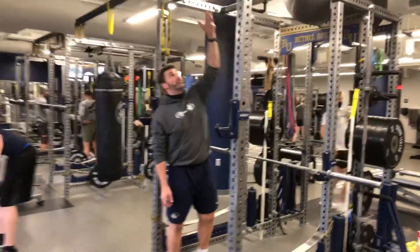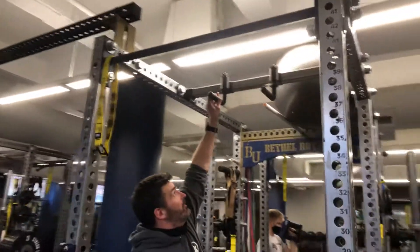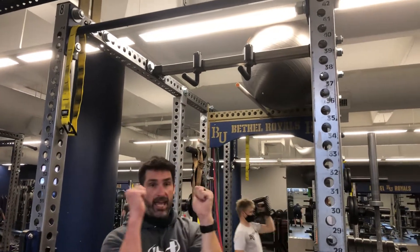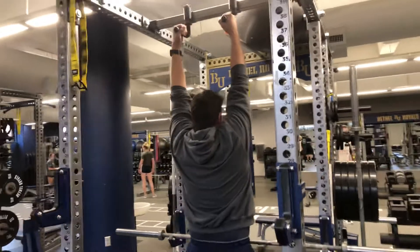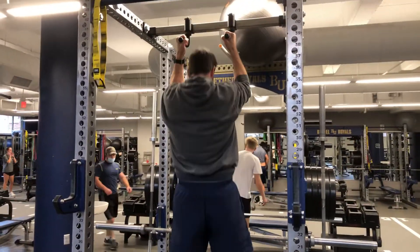Some of our racks have different holds. This one we wouldn't be able to do it on, but these ones in our gym are able to lift up and turn so that we can get them into that neutral grip — which just means a hammer type of grip. Same exact movement. Pull, and then back up. So different variations.